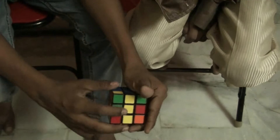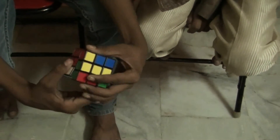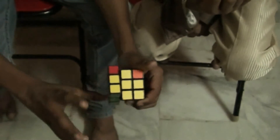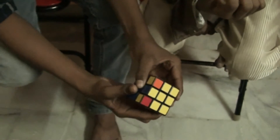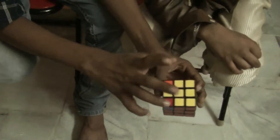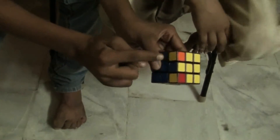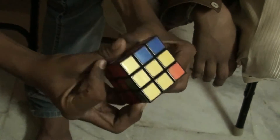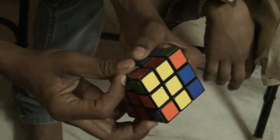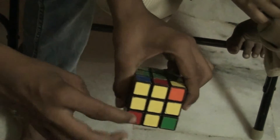If you have a straight line instead of an L, do: front, right, up, right inward, up inward, front inward. You get two pieces. Keeping the left piece here, do: right, up, right inward, up, right, up, up, right inward. So with the cross here, you get an extra piece solved.